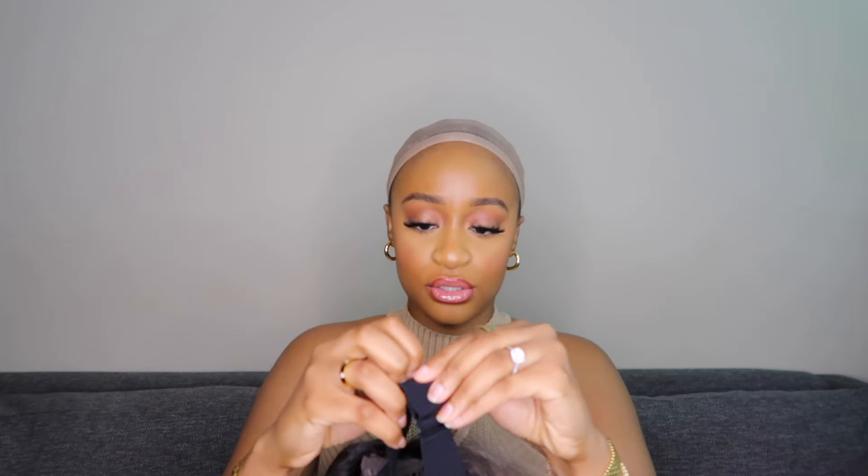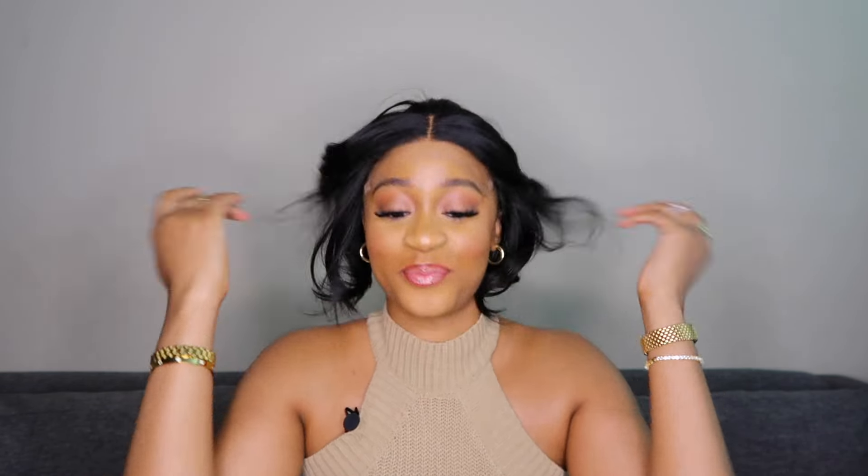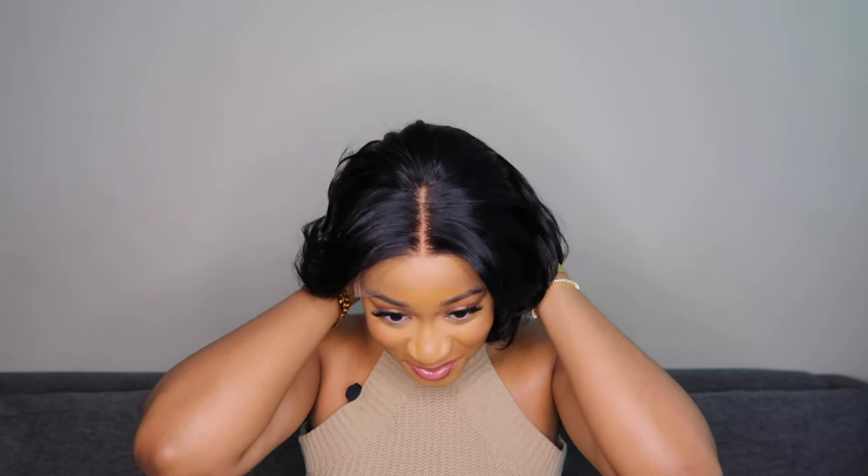I'm gonna adjust the elastic band just so that I can wear this unit glueless. Okay — yeah, we're gonna make this work. I don't want to judge yet, but she's cute. I just need to style her. She definitely has potential.